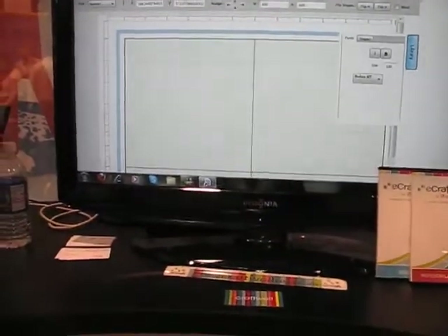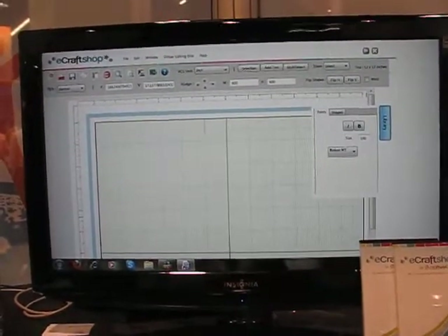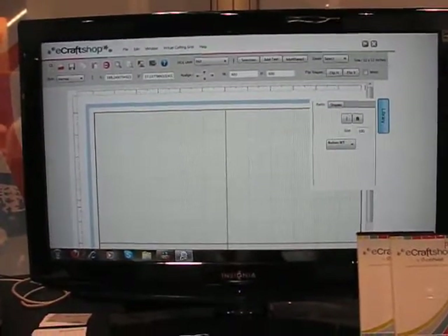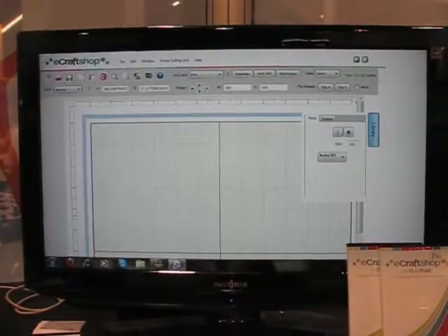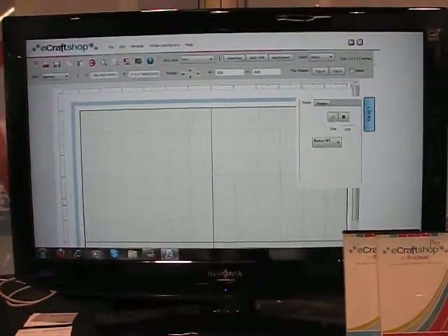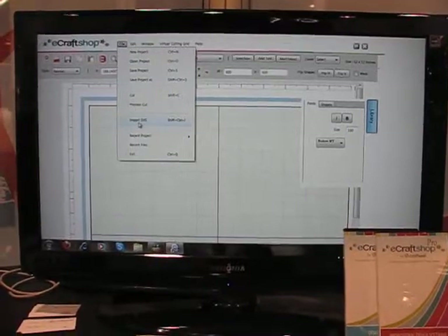The pro version not only unlocks 10 of our SD cards, so you have all of those images, but you can also import your own files — your own SVG files. So if you've designed something in Photoshop or you have a logo that's an SVG file, you can import it like this.